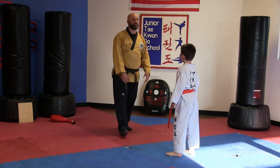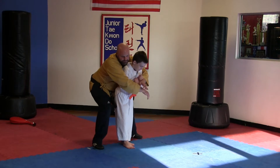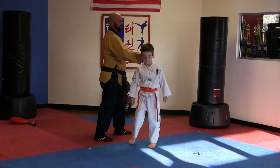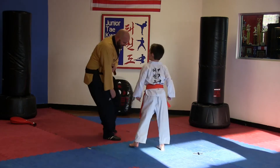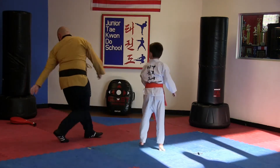How about we show everybody some self-defense techniques that we do? Don't hurt me though. Number two self-defense — ready? I'm going to grab your shoulder. Hey kid! Good job! Give me your lunch money. All right!